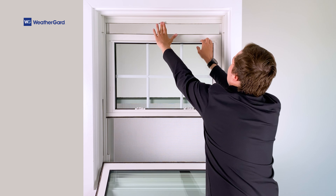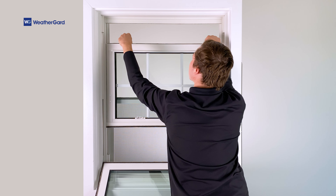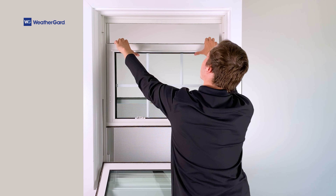Next, lower the top sash to finger length. Again, push the locks inward and tilt the sash.